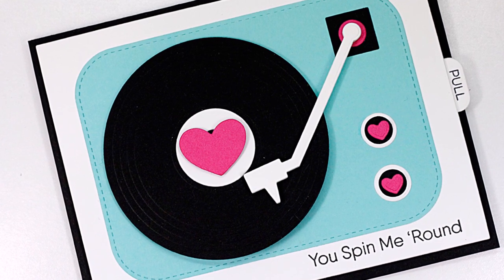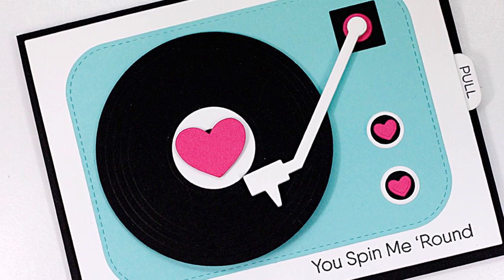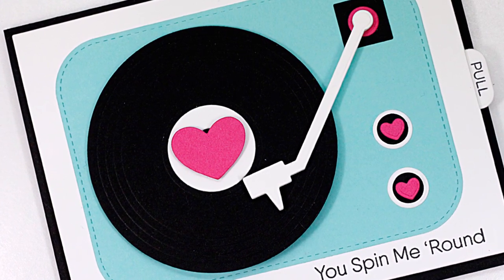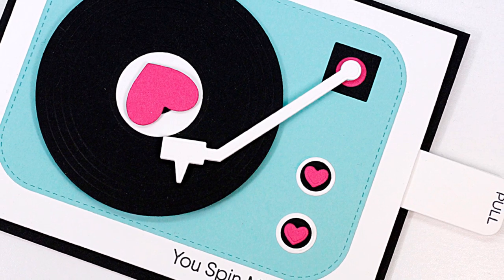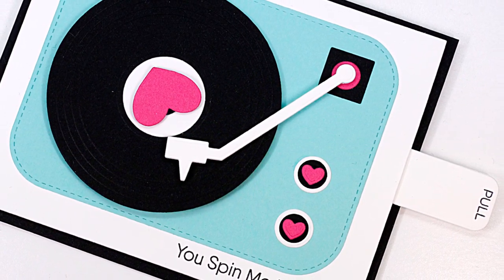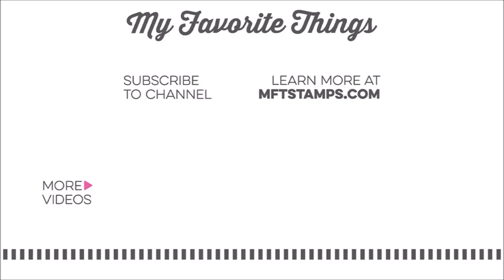I can't even tell you how happy I am with how this turned out — I can't wait to apply this mechanism to another project soon. I hope you enjoyed watching this video and that you'll give this spinning pull tab mechanism a try for yourself. If you have any questions at all, please leave them below and I'll do my best to get you the answers that you need. Thanks so much for watching today. Be sure and subscribe to the MFT YouTube channel so that you don't miss any of the crafty deliciousness that we share here on a regular basis. Until next time, have an awesome day!